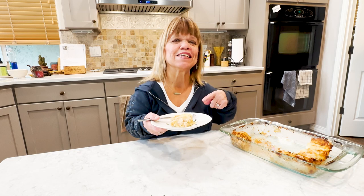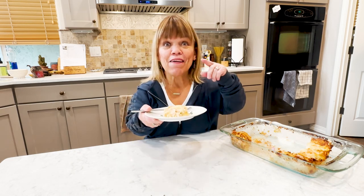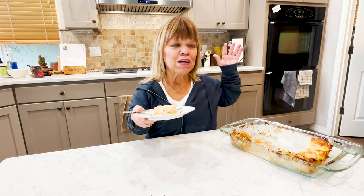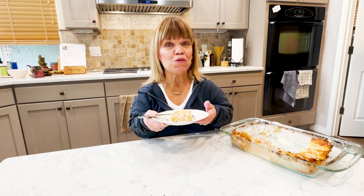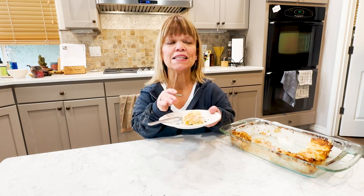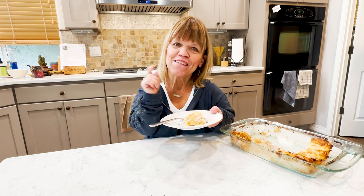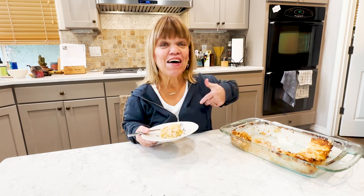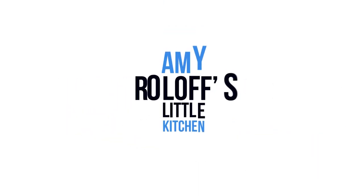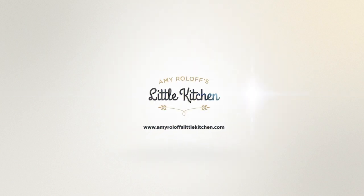Check it out over at AmyRoloff'sLittleKitchen.com and I hope you make it — let me know what you think. Subscribe to my YouTube channel, I would absolutely love it. We've got some other things planned in 2023 for it. Give seafood lasagna a chance if you've never made it, or this version of what I did, and let me know what you think. Go to AmyRoloff'sLittleKitchen.com to get the recipe. From my table to yours, or my little kitchen to yours — keep enjoying gathering around the table with family and friends. Okay, bye, we'll see you next time.